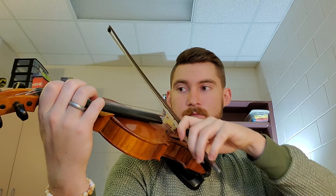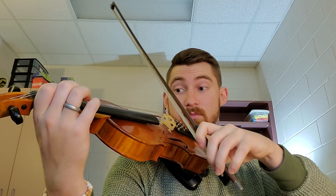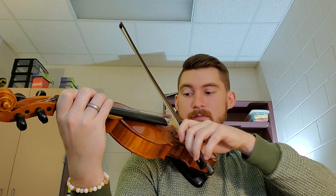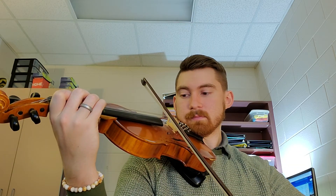You want to end that note right there, all the way to the frog. Because if you start that D — or that high D — here, you're going to run out of bow. And you can hear how thin and wimpy that sounds, but if you have a full bow backing you up, you get a much higher quality sound. Good luck.